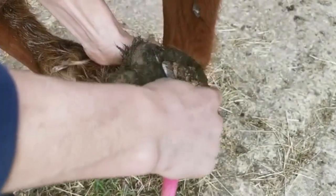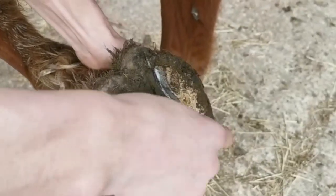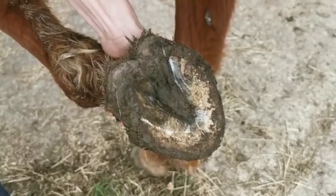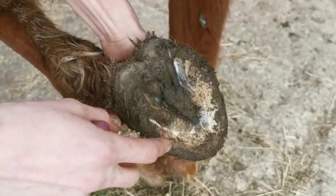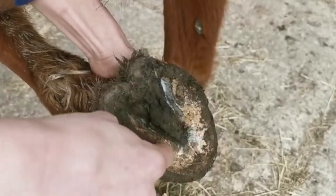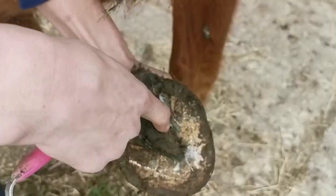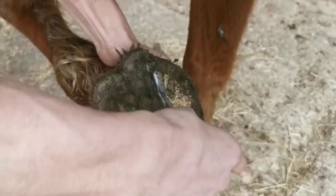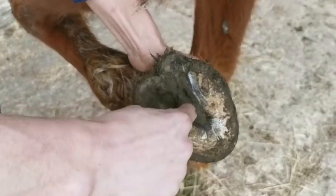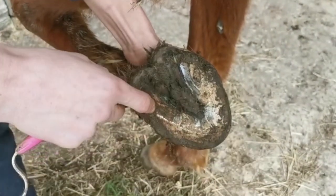Horse shoes are essential for hooves that are regularly in contact with hard surfaces such as the road or gravel. Their hooves can be bruised from uneven or hard flooring, putting the animal at risk from hard objects that will bruise the sole of their foot as well as their frog. The shoe will be a rim that raises the frog so any object won't be in contact. The blacksmith will also tidy up the dead skin and trim the hoof so it's not too long.